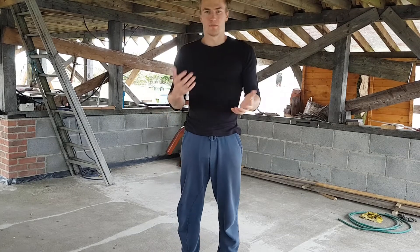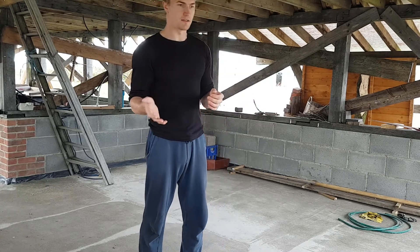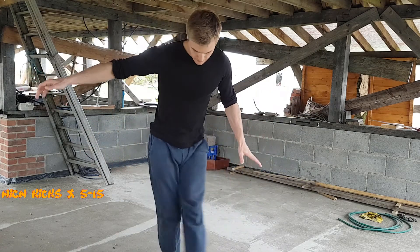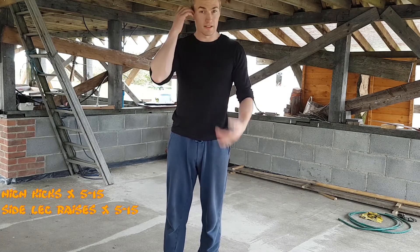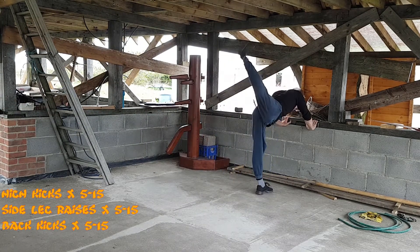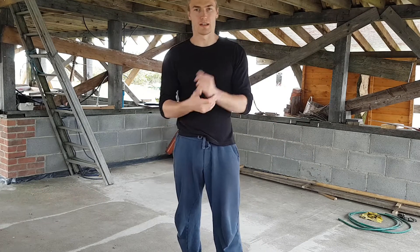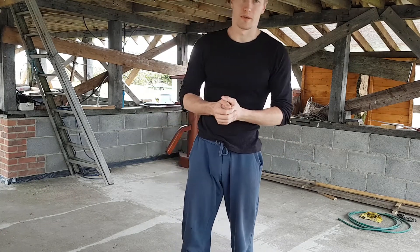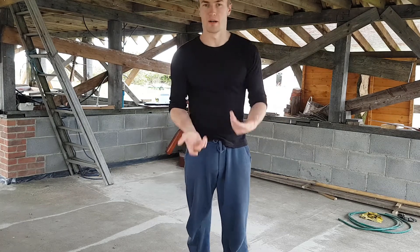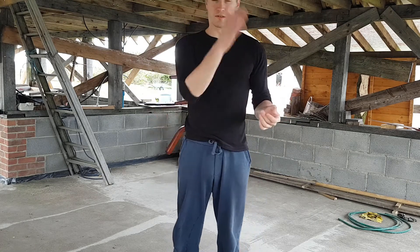Do that every morning, every day, and you should start noticing improvement in your kicking ability. That's the whole routine: first, high kicks; second, side leg raises; third, back swings — between 5 and 15 repetitions on each leg, every single day, and you should notice good improvement in your dynamic flexibility. Another great way to improve kicking height is simply to continuously practice the kicks themselves, since as dynamic movements they help in the same way that targeted stretching does.